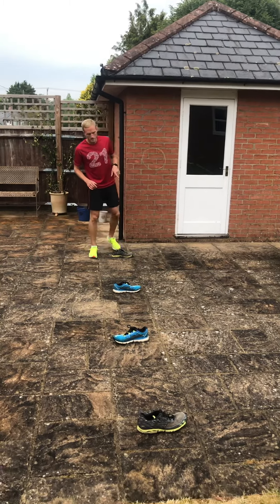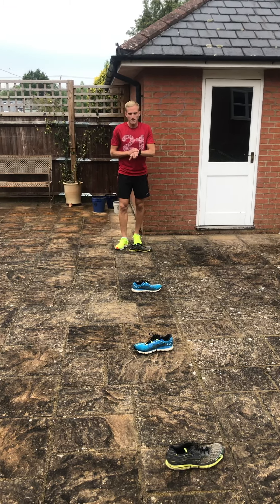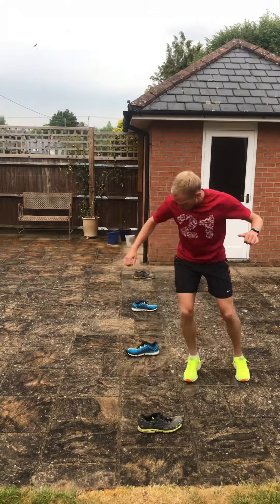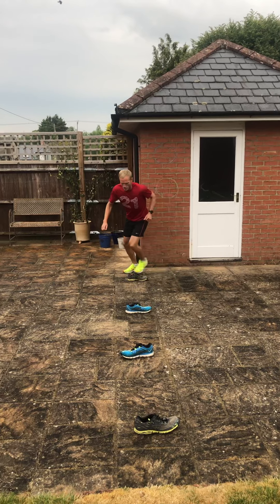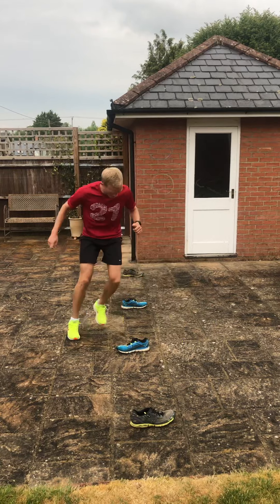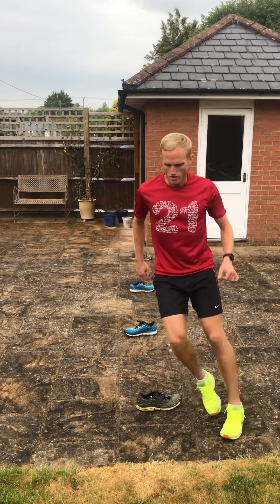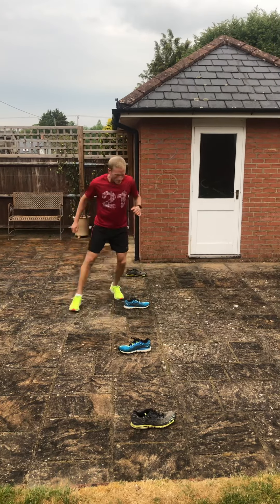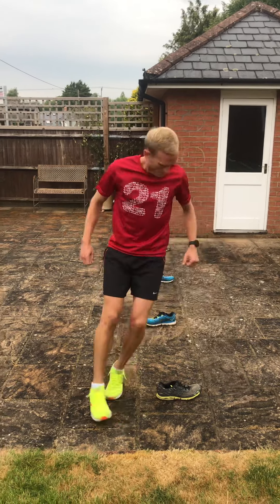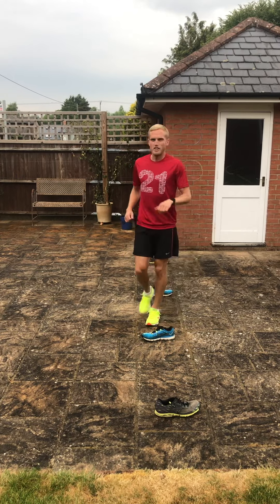Last one — same again but slightly harder. Forwards on the way through, but then backwards on the way back. Don't turn around — backwards on the way back. Keep going around all the way through all those markers. Take your time, nice quick feet, actually doing it properly.